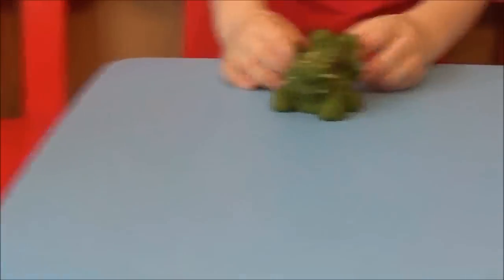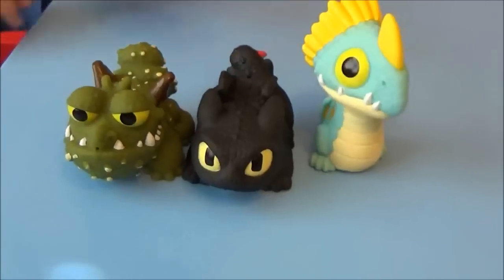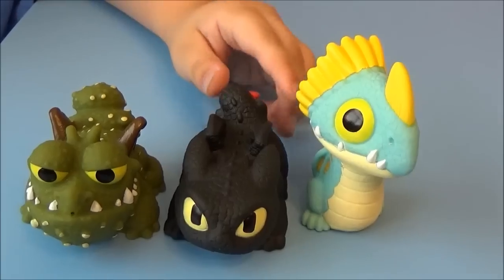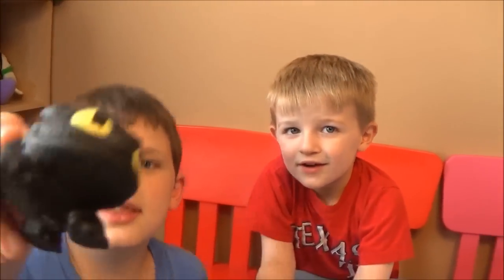All right, let's take one last look at them, guys. Let's put them all right here — take one last look. There we go. So there are the bath squirters. Like I said, very detailed, they look pretty cool. All right folks, thanks for watching — give us a thumbs up! What do you guys say? Thanks for watching, catch y'all later, bye-bye!